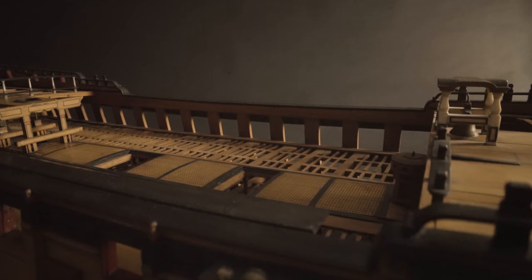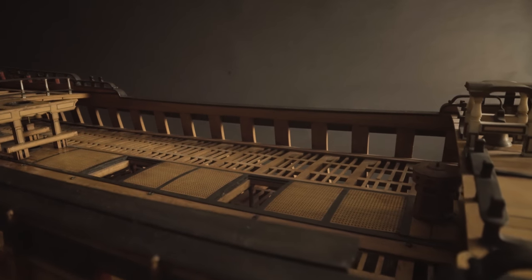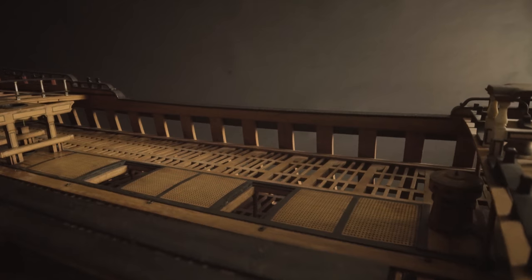The middle of the ship, known as the waist, is where the ship's boats were stored and provided access to the decks and hold below via the hatches.